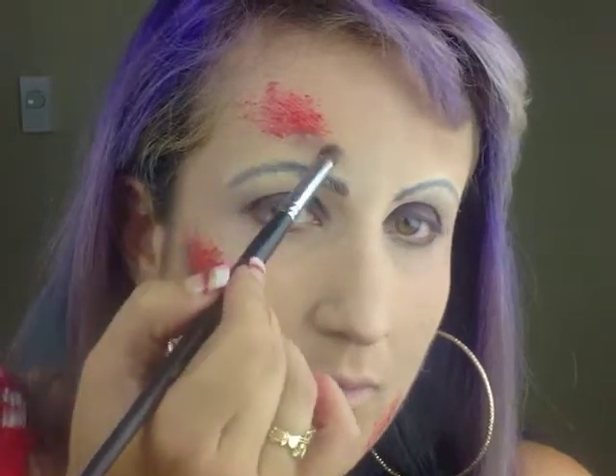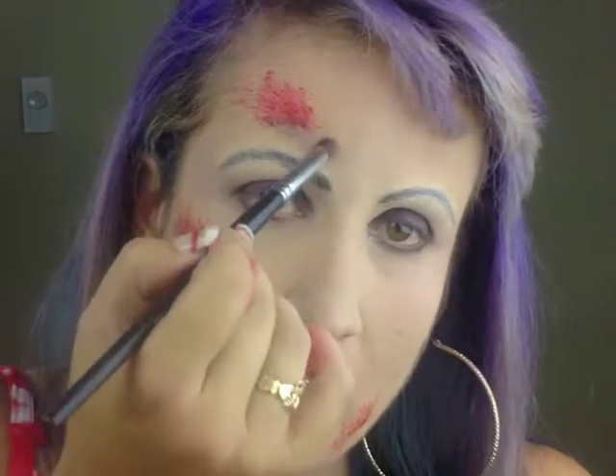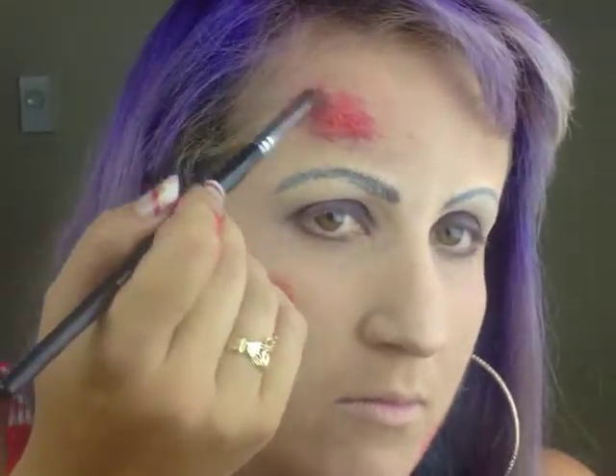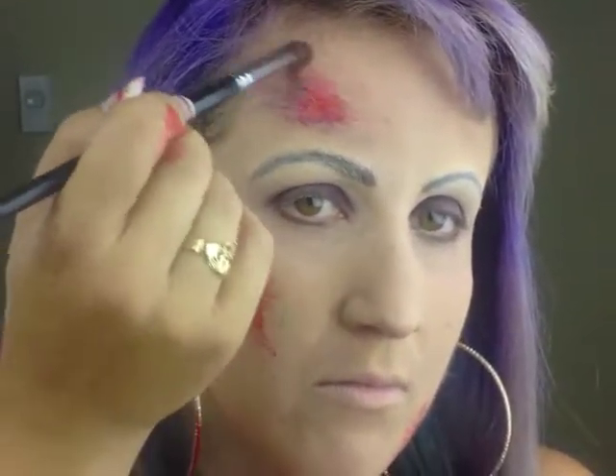When using this palette, use very little of the shadows — it is a very pigmented palette and it's easy to overdo the color.